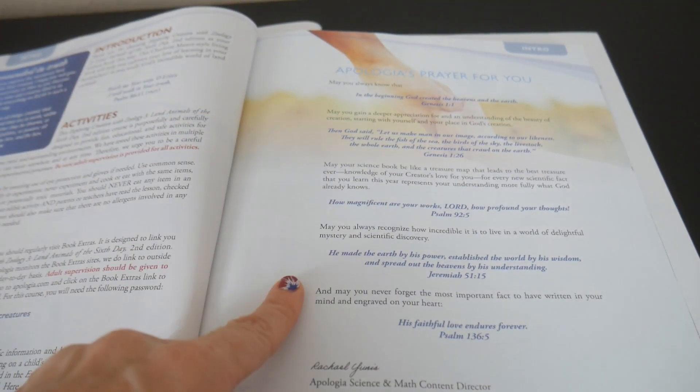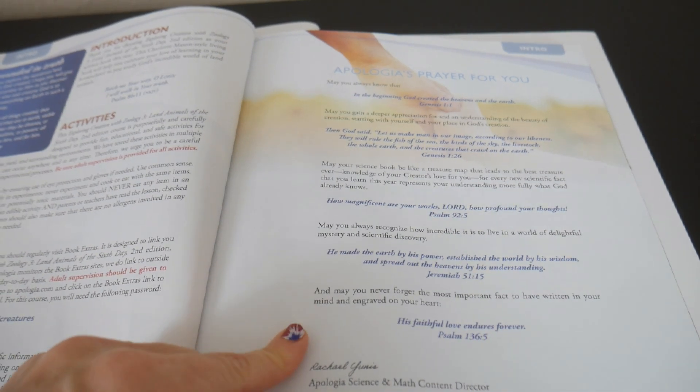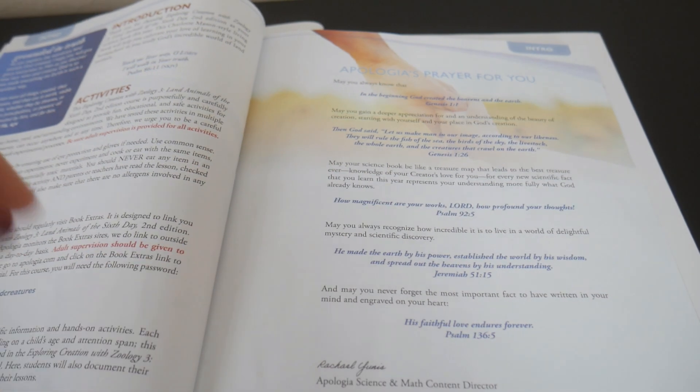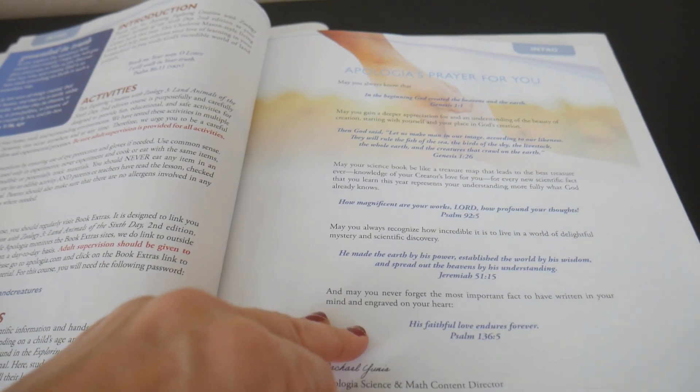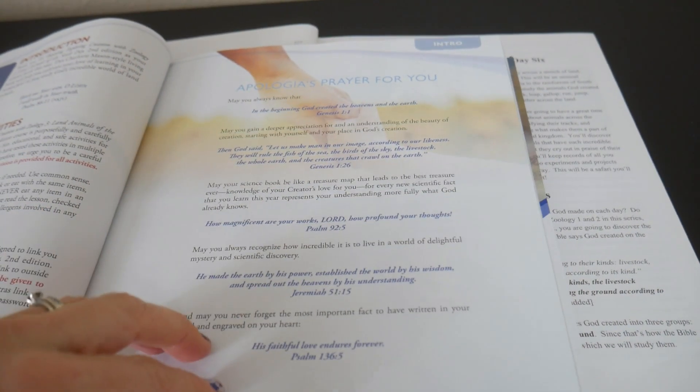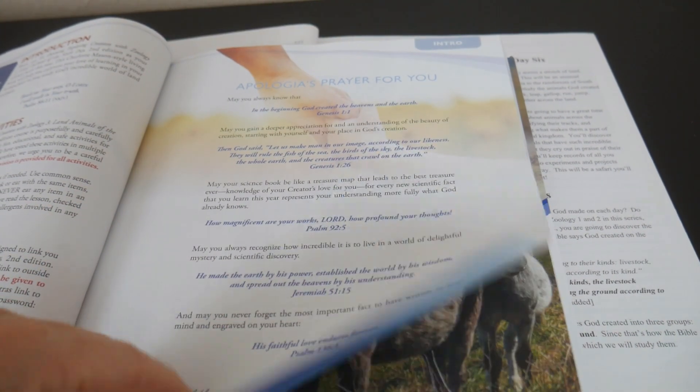I also like that there's a little prayer in here that helps get you motivated. I actually will use this in the classroom with my students. Randomly, I will split it up between the days when I pray for my kids. I think this is great — they don't have this in the other one.